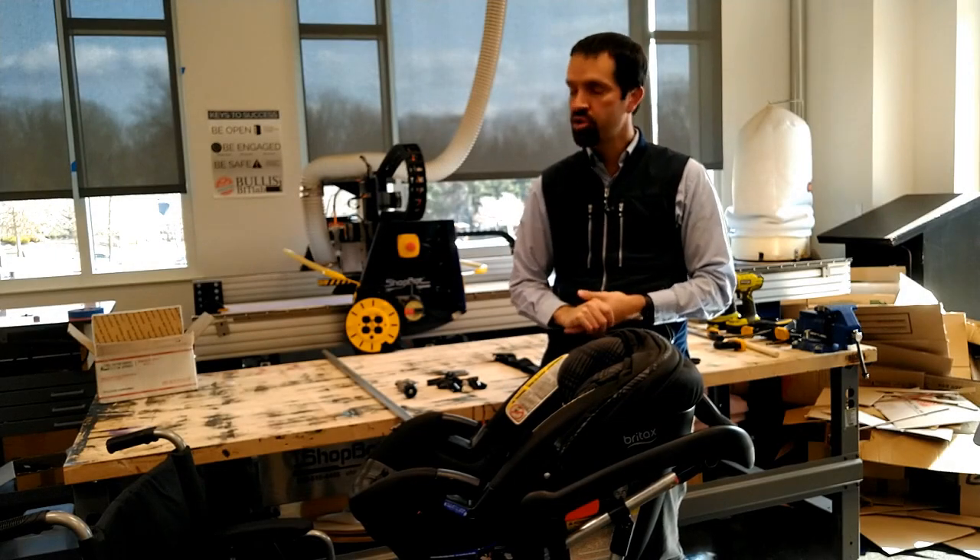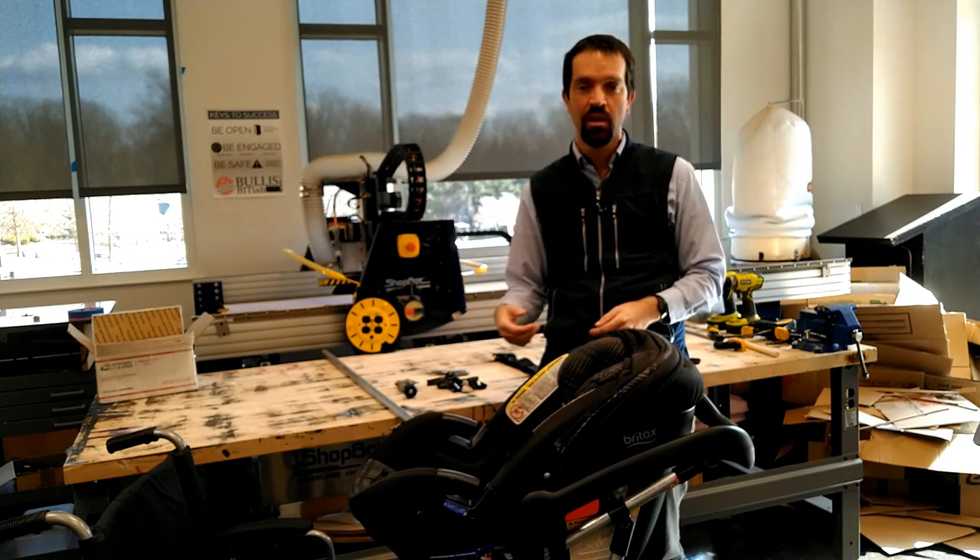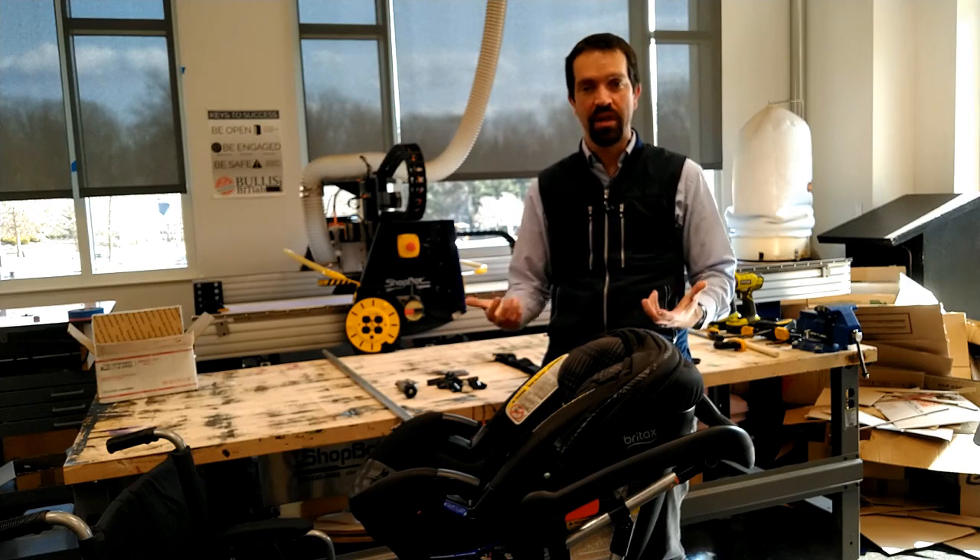Hi there. In this video I'm going to show you how to build one of these. This is a wheelchair stroller adapter that I designed and built with my students.